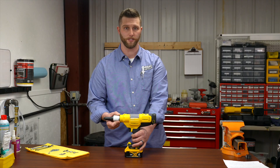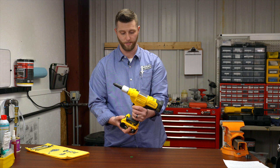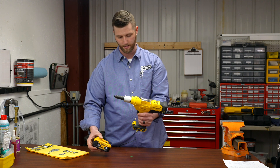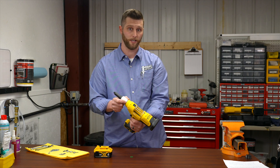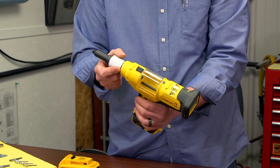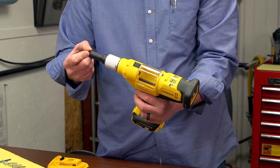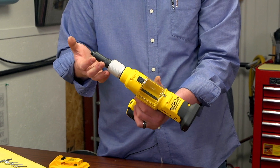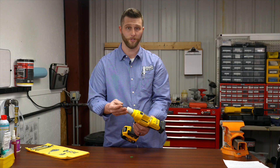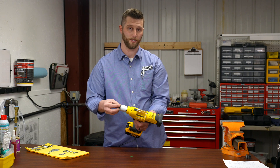Now I'm going to go over the setup and operation of this tool. Before setup and operation, you want to remove the battery and refer to the accessories manual located in the box that comes with the tool. You'll want to determine the correct nose piece, jaw assembly, or jaw guide for the appropriate rivet you'll be using for the application. Once that's determined, you can go ahead and assemble the nose piece to the front end of the gun.